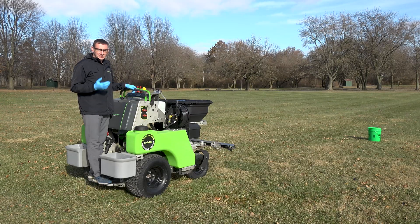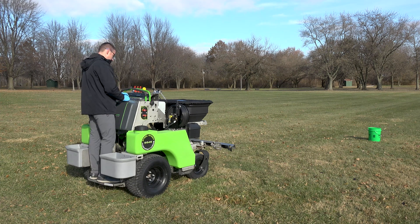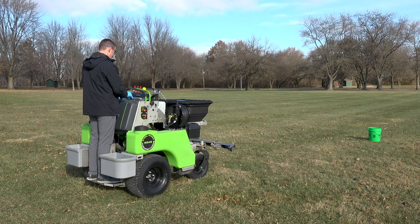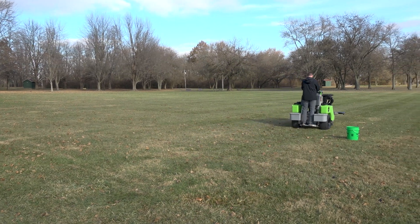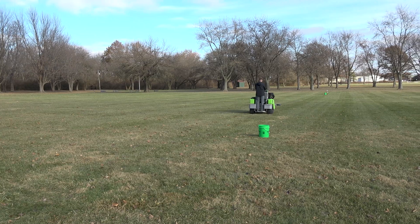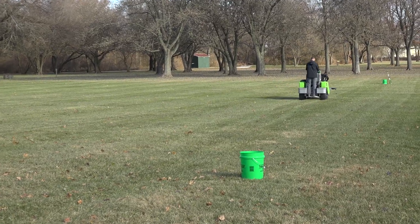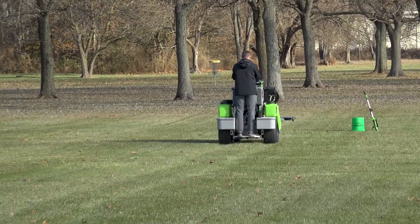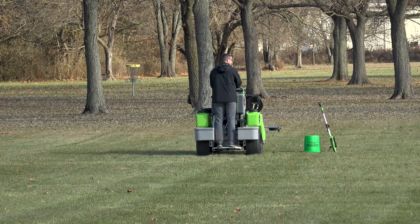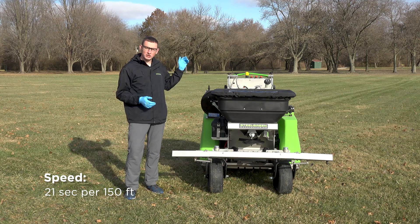Now I'm ready to see how long it takes to go 150 feet. I've already got the machine set at five miles per hour, so I'll fire it up and we'll run down the track. It took us 21 seconds flat to go 150 feet on this machine with the speed bar set at 5 miles per hour.